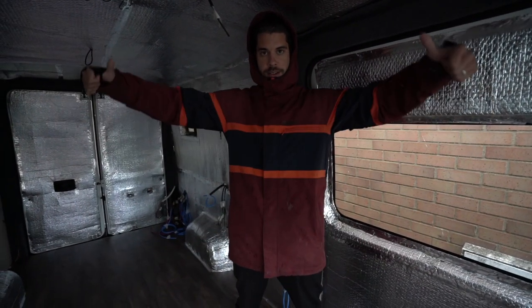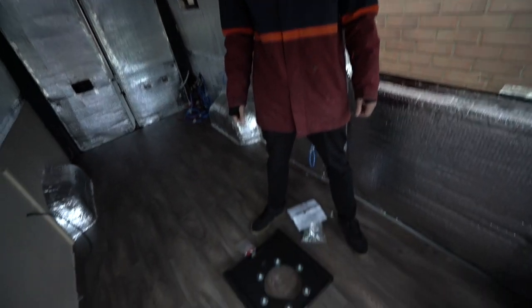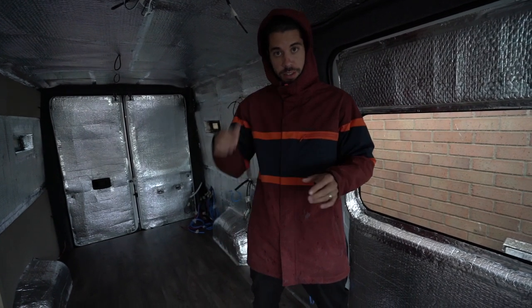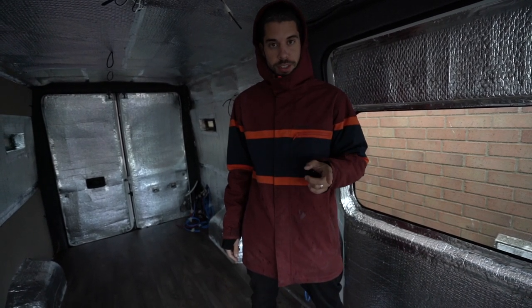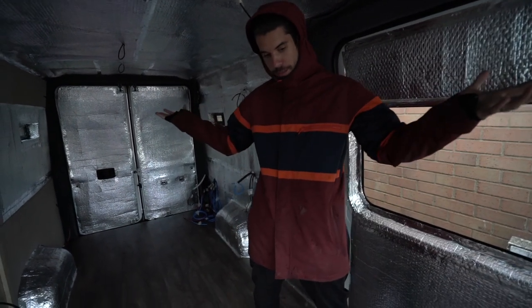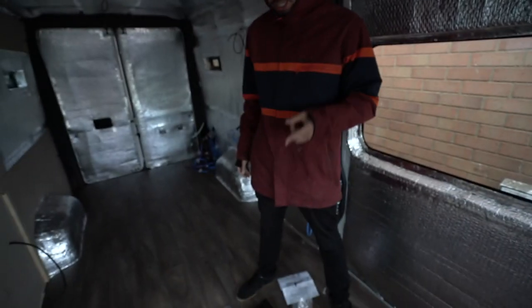Welcome back to another day! This afternoon's mission is swivel plates. It's actually a Monday because we've been slacking - busy with life stuff. This is what happens if you're working full-time and doing a van conversion on weekends part-time. You're not going to do every weekend because you'll be doing other stuff, so this is what happens.